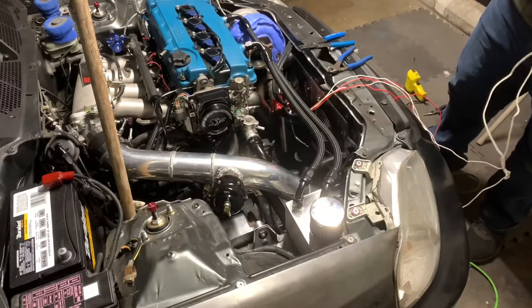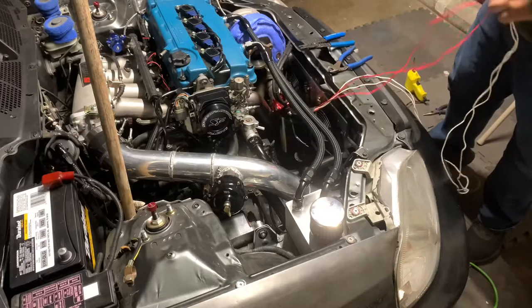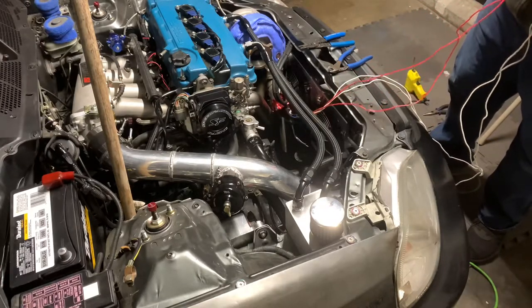So we're just going to test it and see if the fans turn on, and see if they pull.